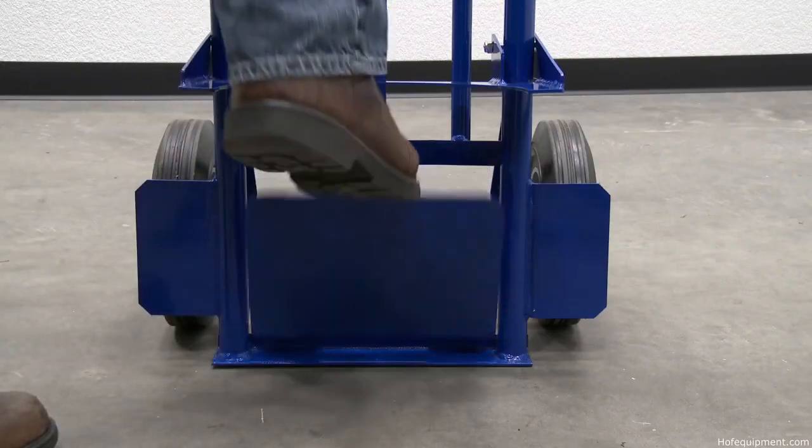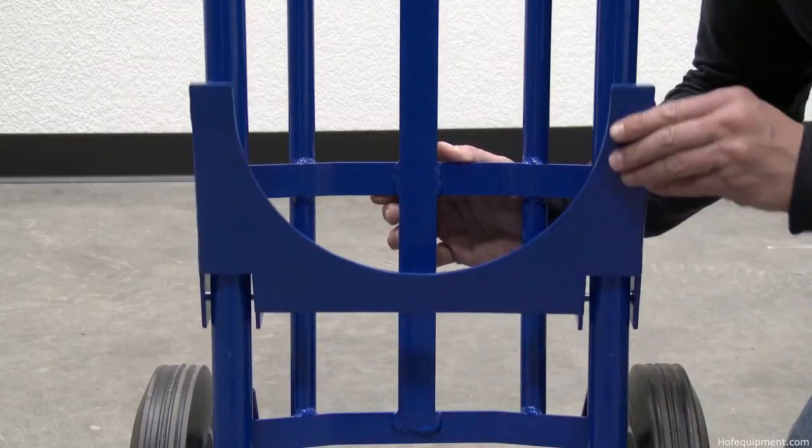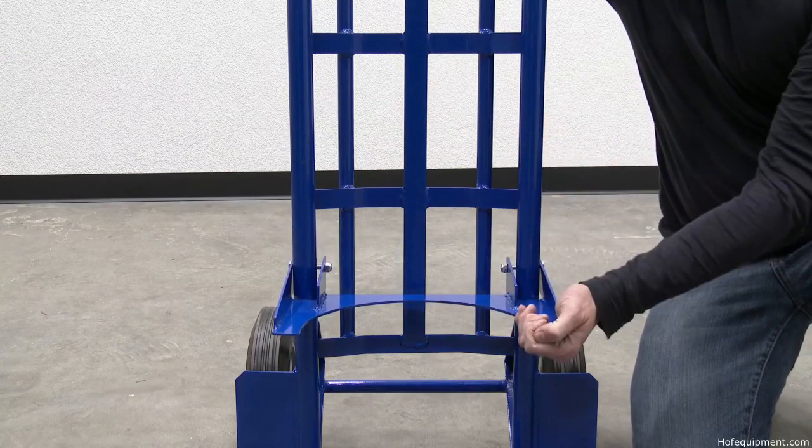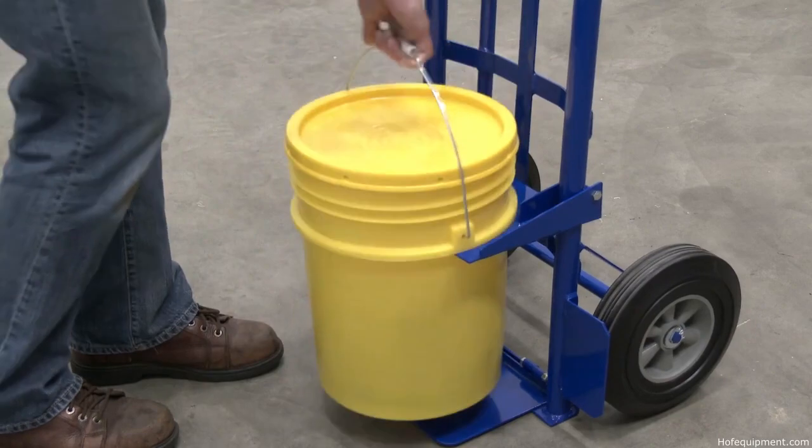The nose plate can be flipped down and pail retention fingers flipped up in order for this cart to be used as a basic hand truck. Flip the pail retaining fingers down to utilize the pail lifting feature.